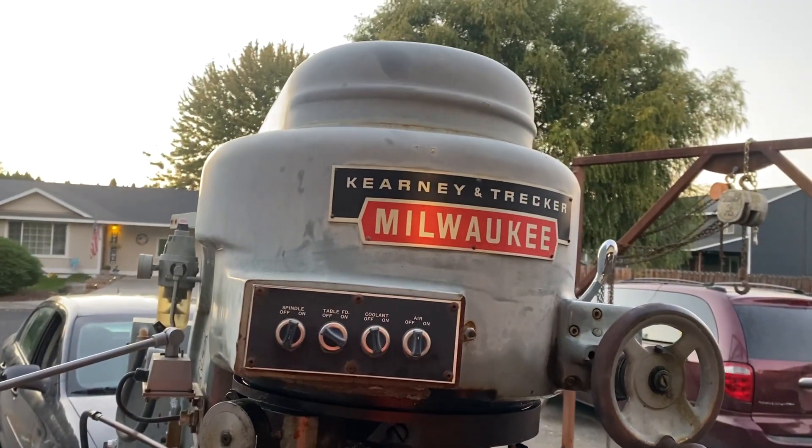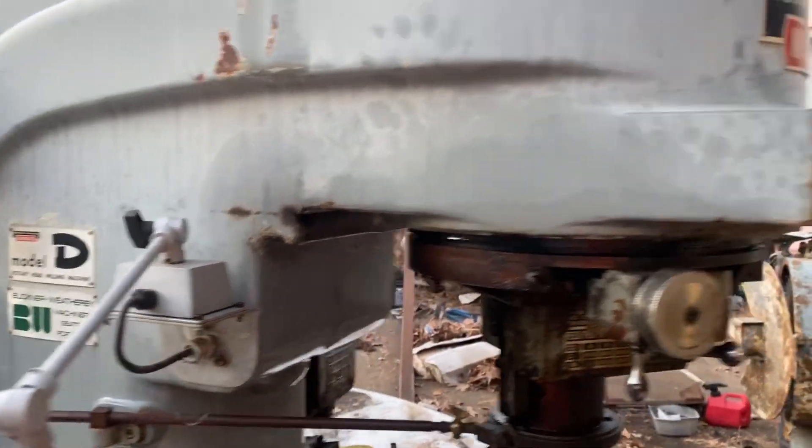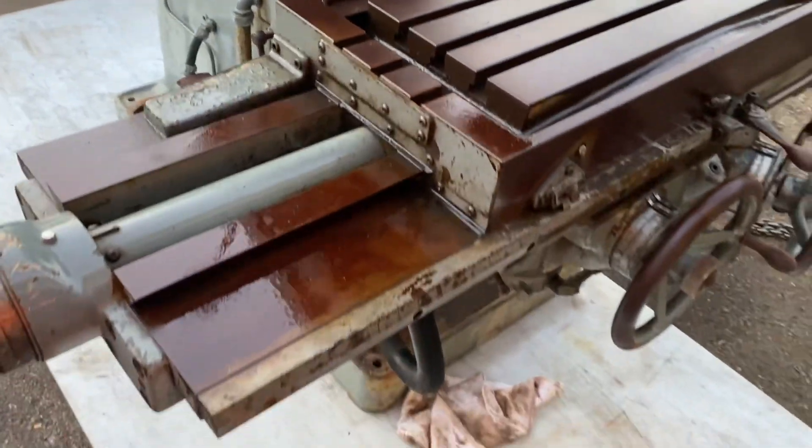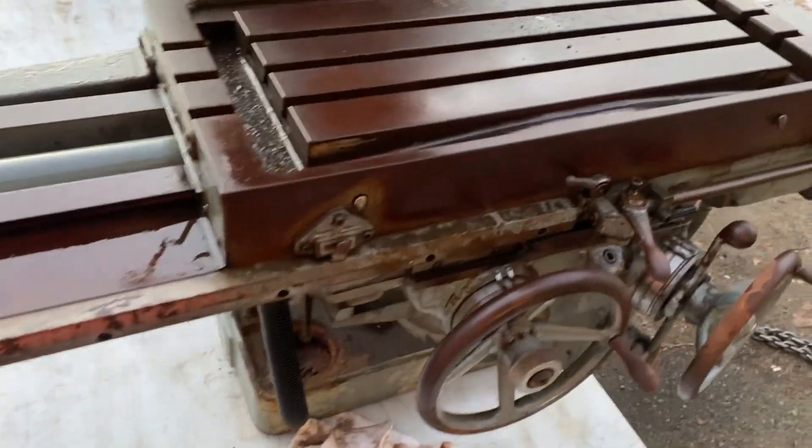So I picked up this guy. It's a Kearney and Trecker - it's a Model 2D rotary head milling machine. Very cool machine. The more I look at it, the more I like it.